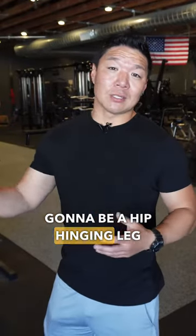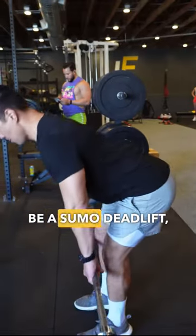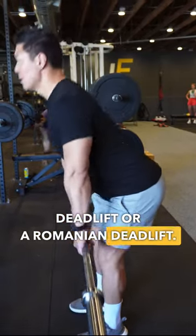The next one is going to be a hip-hinging leg exercise. This is going to be a sumo deadlift, a conventional deadlift, or a Romanian deadlift.